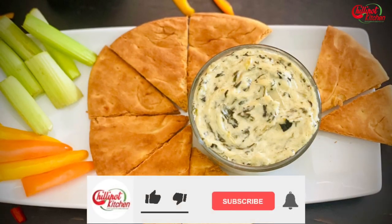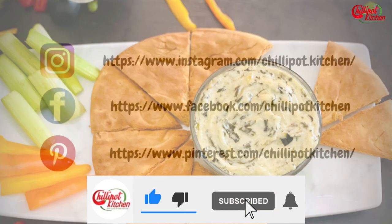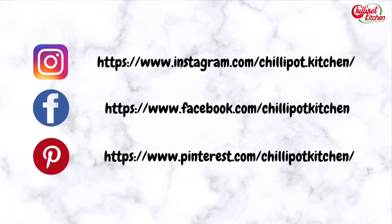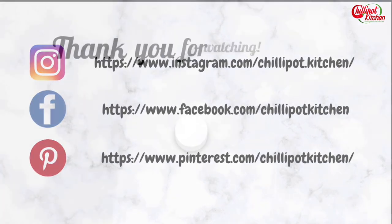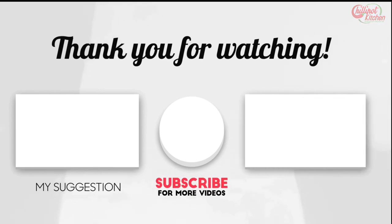Thanks for watching my video! If you liked the video, give it a thumbs up. Do try this recipe at home and give me feedback in the comment section below. If you are new to my channel, please subscribe and follow me on Instagram and Facebook. Print the recipe on Pinterest. If you have any questions, write them in the comments and I will respond as soon as possible. See you guys in the next video — bye!